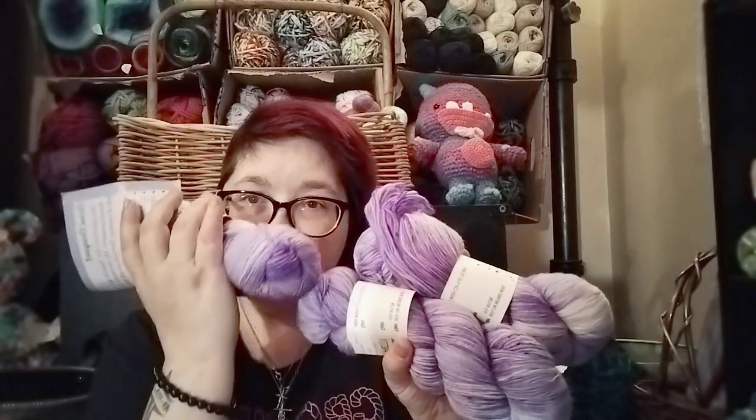Once again, there it is. This is beautiful. So excited. Thank you, Nikki. I love it. Again, that was ALC Yarns.